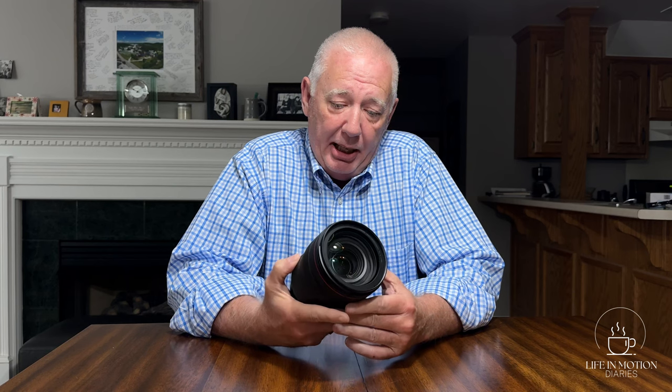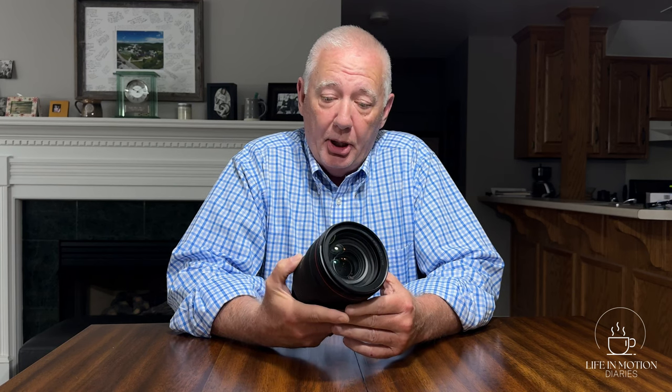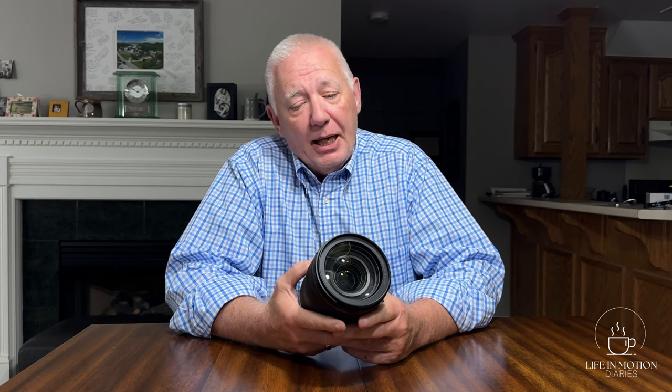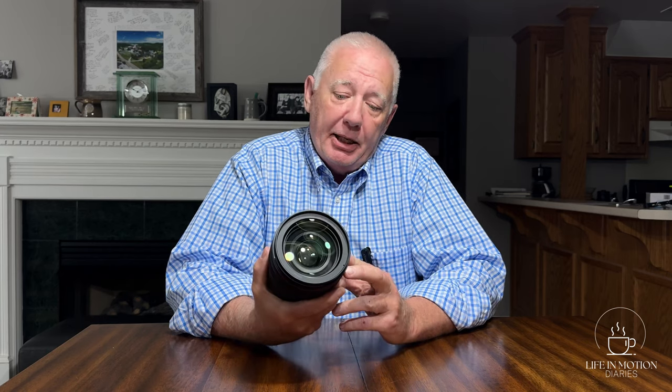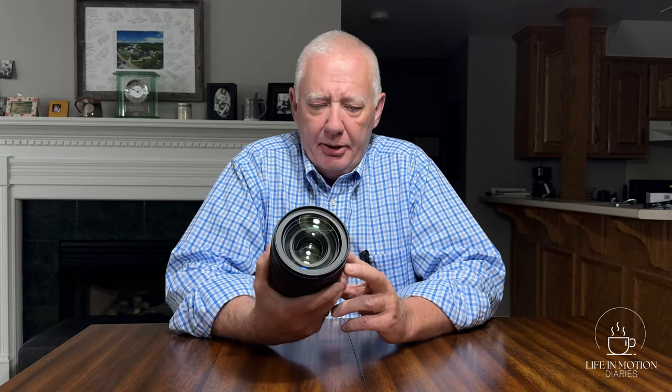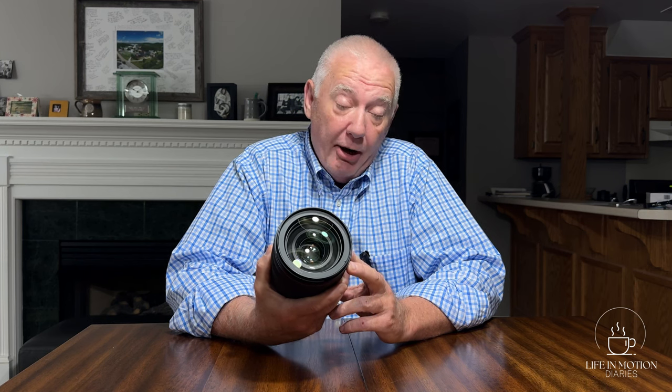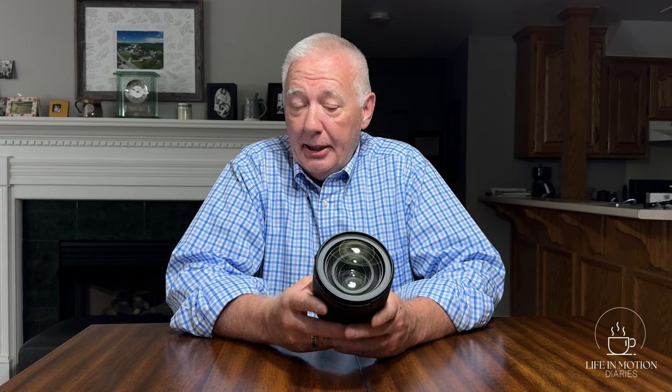I bought this lens way back when I did my last Rome trip, and I wanted to get some pictures inside of St. Peter's Basilica, and I wanted to be able to hand-hold the pictures. I consulted with some people, and one of my friends, who is a very, very good photographer, told me that you always want to go for the extra light. So rather than the 24-70mm f2.8, I went with the 28-70mm f2.